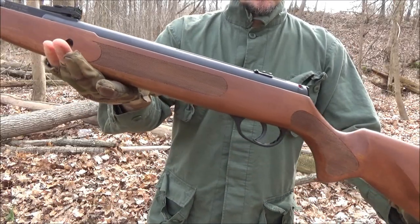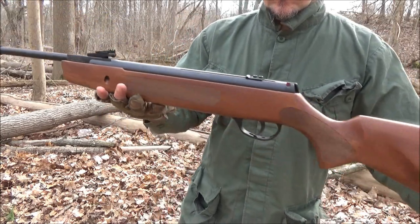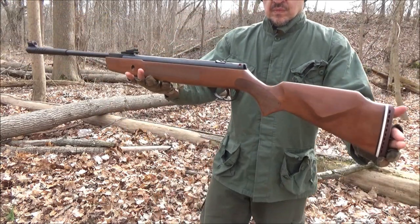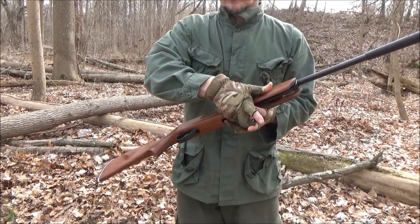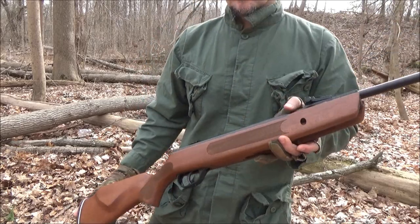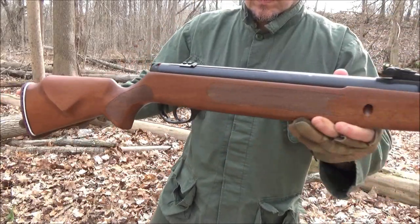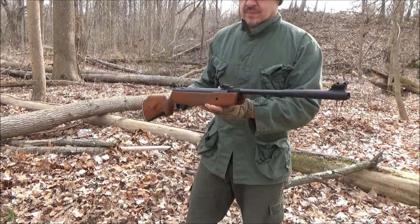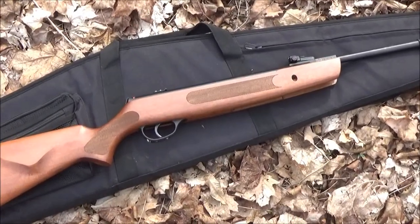This rifle is manufactured in Turkey and this video is to help out those who may be considering purchasing this rifle. Unlike a real firearm, you can purchase this on U.S. Amazon in most states. It was $130. I will include a link below the video for your convenience. The maximum velocity is listed as 750 FPS.